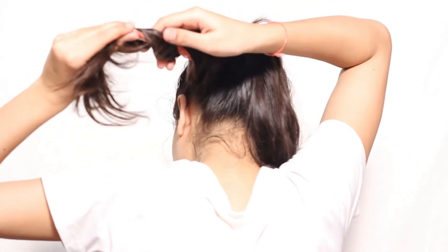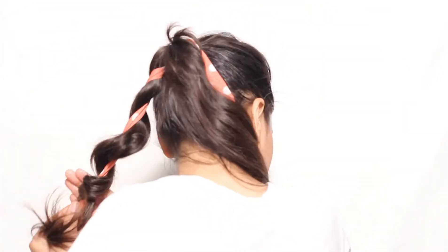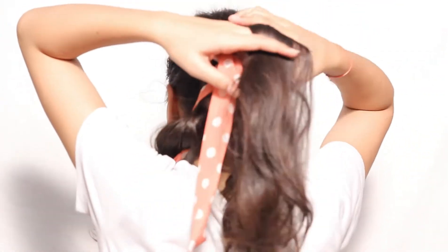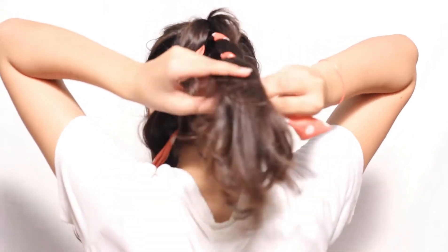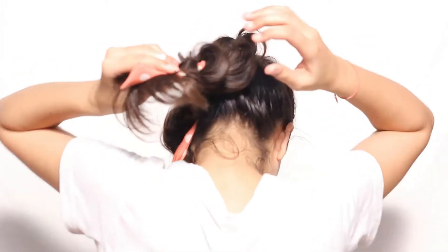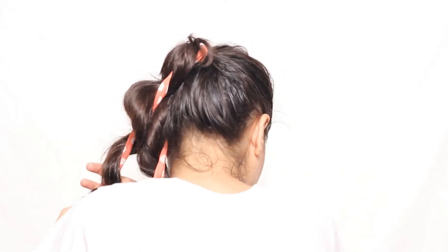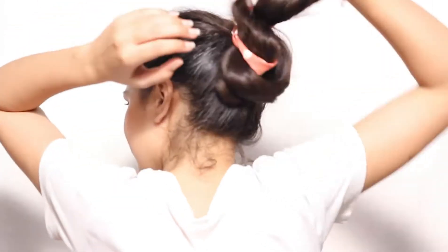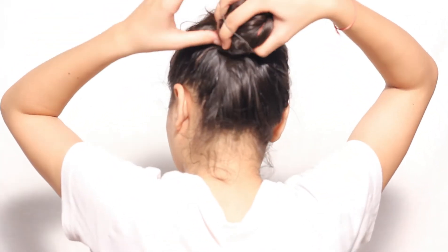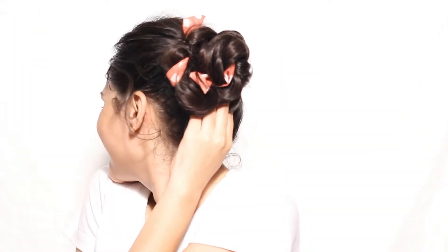Twist one side of the hair scarf on half of the hair, then loosen up the hair and secure with an elastic band. Do the same thing with the remaining hair. Now make a bun using these two sections. Take some hair out from the front. So the fourth hairstyle is ready.